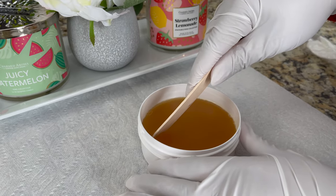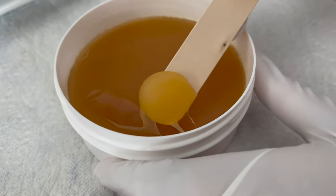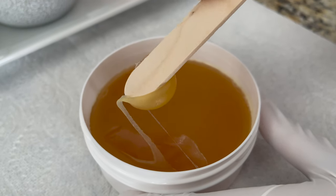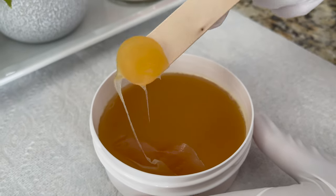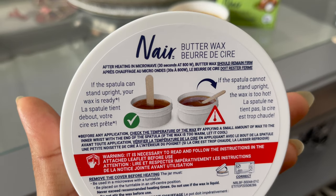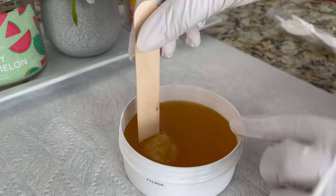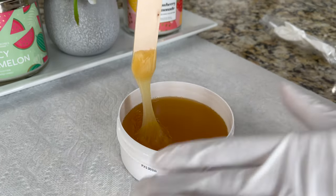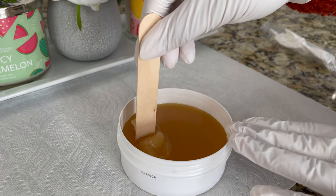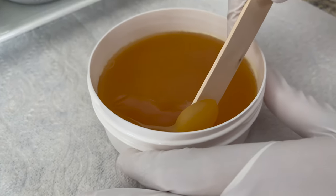Check the wax temperature — it has to be a butter consistency. If your wax is creamy or runny, don't use it yet; let it set for 20 to 25 minutes and wait for a soft butter consistency. If your wooden spatula stands upright in the wax like this, it means this is the right temperature for your body. Always test a small patch on your body before you start waxing.